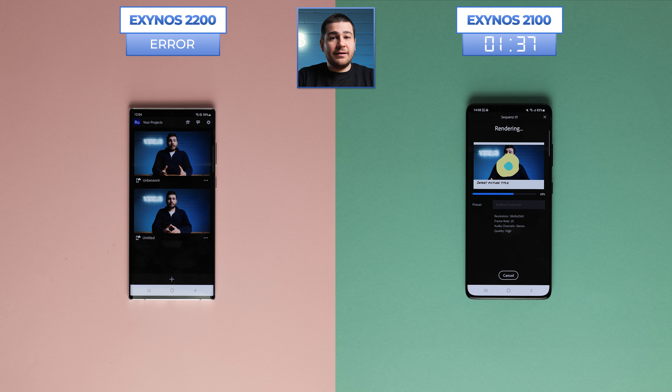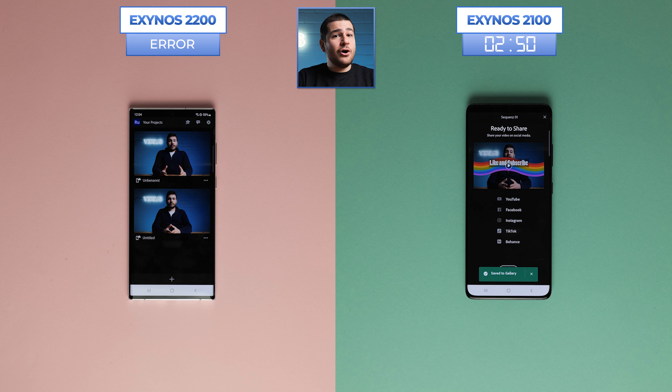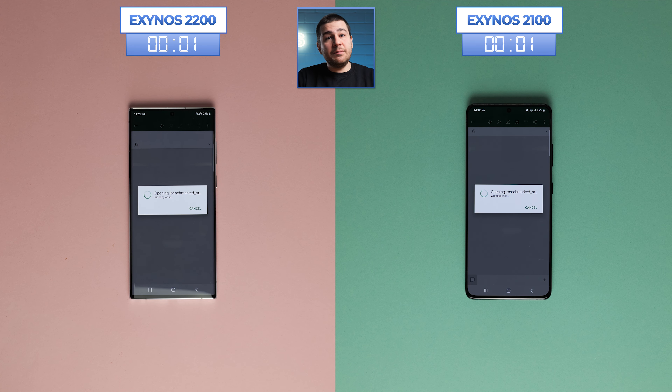Moving forward — or rather, standing still — because if you watched our last chipset comparison video, you'll know that Adobe Rush doesn't work on the Exynos 2200 for some reason. We did all the resets again, and there was even an update that we downloaded, to no avail. The 2100 was able to render out 4K video along with the B-roll and graphics animations in 2 minutes and 50 seconds. We hope that one day we'll be able to run this test with the 2200.